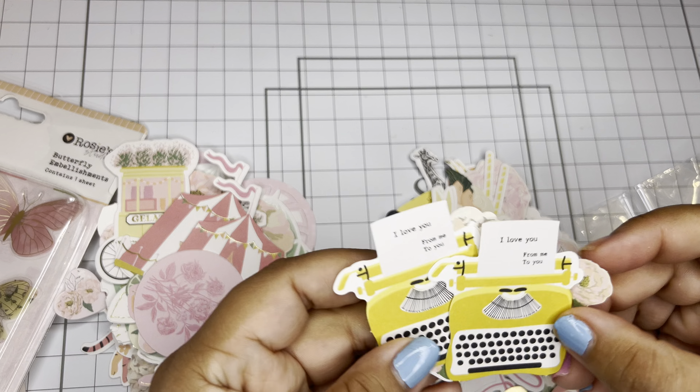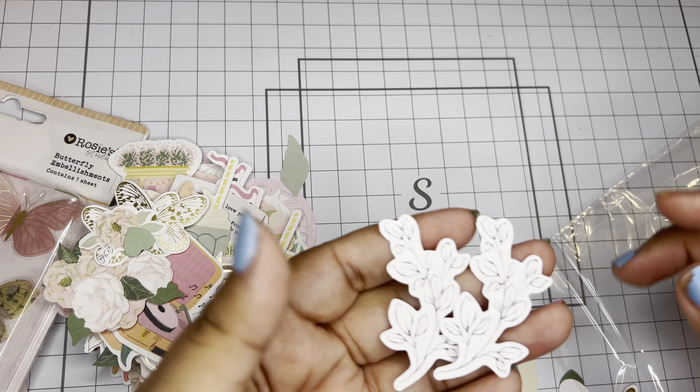Run over to rosiestudio.com and snatch what you can get — everything's super affordable. If you do not have any of their mini dies, you need to check them out. This collection is gorgeous. Let's go through this ephemera pack really quick. The other ephemera pack was more sentiments; this one is more like the characters and the florals, which they didn't have before, or else I would have bought so many.